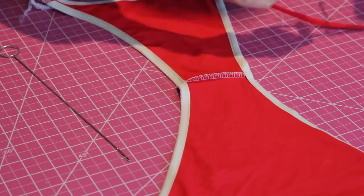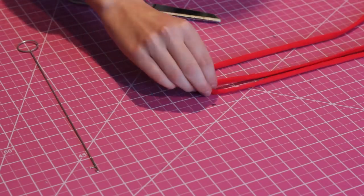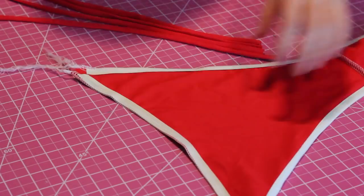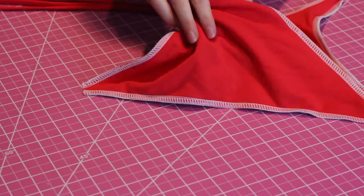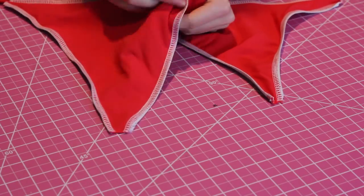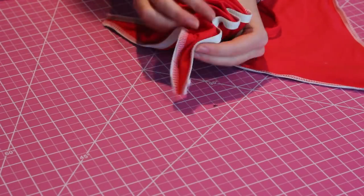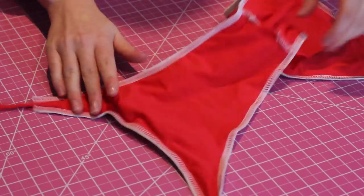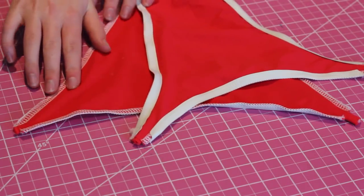Flip your straps inside out and cut them into four equal pieces. Using the hole we left in the first step, insert each of the straps into the strap opening so that it's just peeking out. Sew across, going over twice or more if you want to make it more secure.